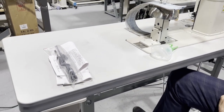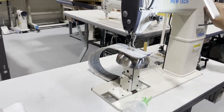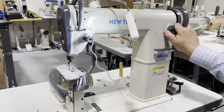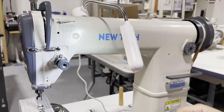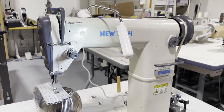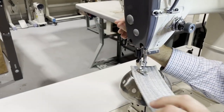For stitch length, stop the machine and you can turn it from one millimeter, two millimeter, all the way to five. Very fine sewing — look at that.